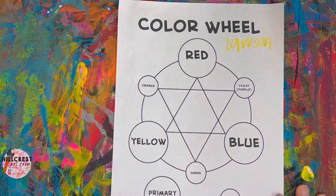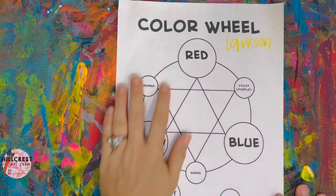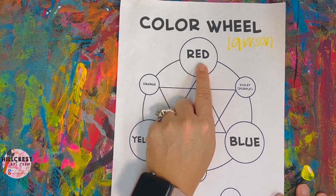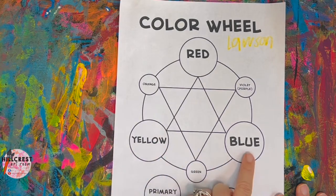Red, yellow, blue — these are our three primary colors. These are the most important colors; these are the three colors that make all the other colors in the rainbow. So when we get to our painting, on the red circle we're going to paint red, on the yellow yellow, on the blue blue.